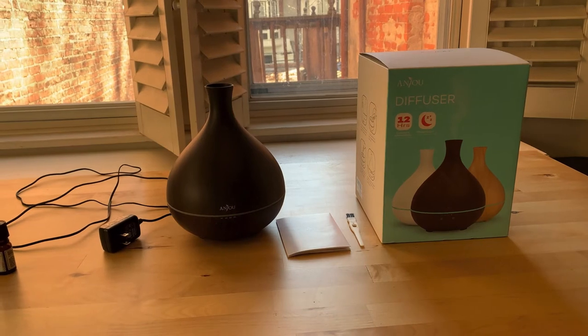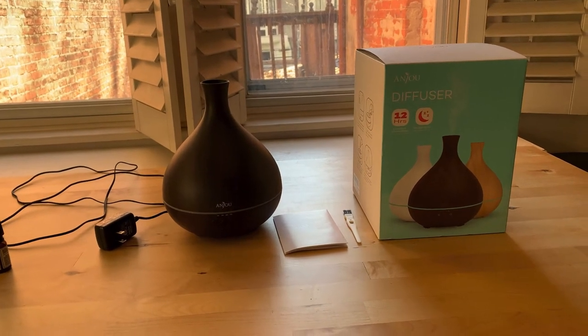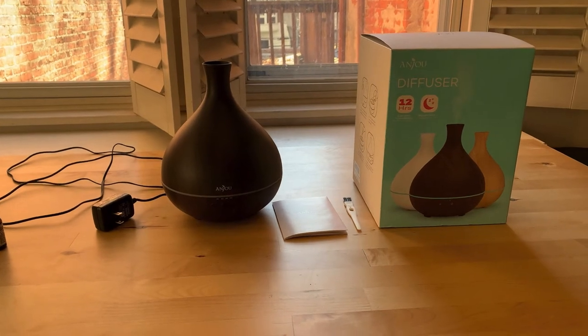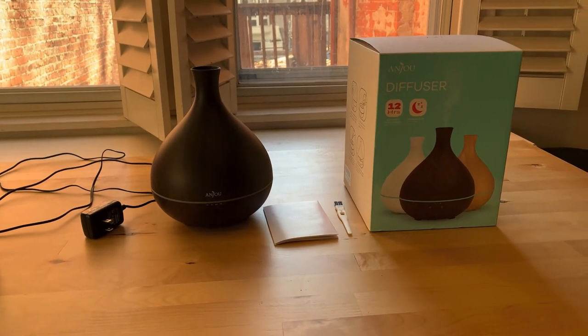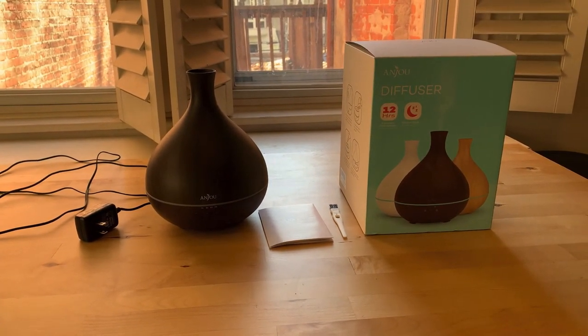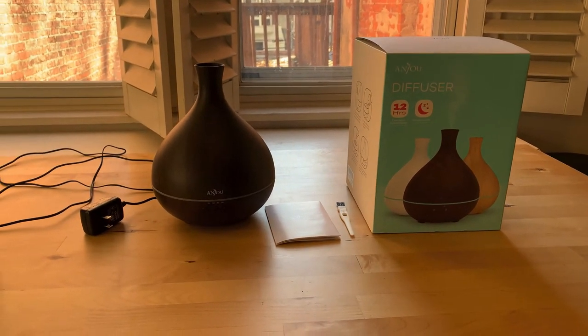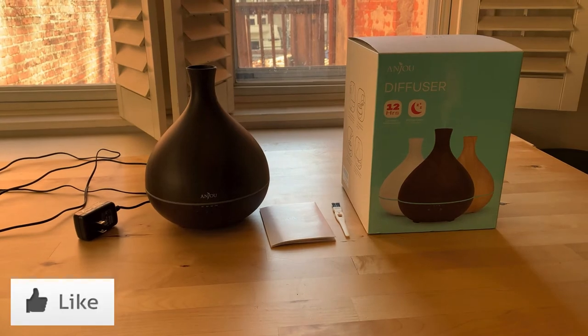I thought to myself, you know what? I want to get the best one that I can get. I searched on Amazon and I read a lot of the reviews. I was prepared to spend a lot of money. Thankfully, this one actually doesn't cost that much — I think it was like $36.